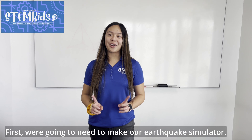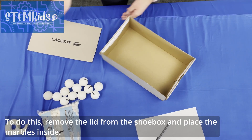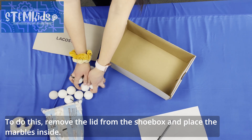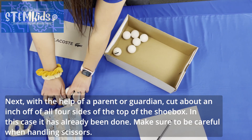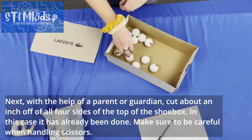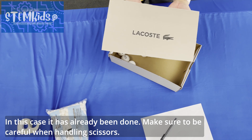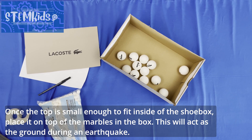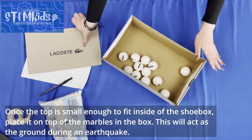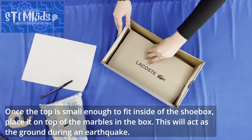First, we need to make our earthquake simulator. To do this, remove the lid from the shoe box and place the marbles inside. Next, with the help of a parent or guardian, cut about a half inch off of all four sides of the top of the shoe box — in this case it's already been done. Make sure to be careful when handling scissors. Once the top is small enough to fit inside of the shoe box, place it on top of the marbles in the box. This will act as the ground during an earthquake.